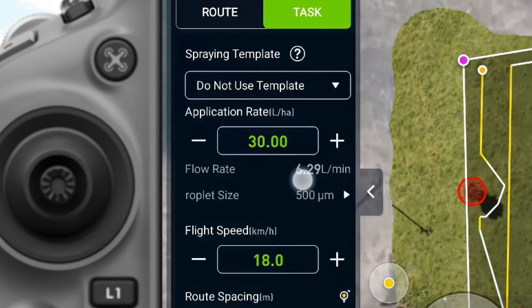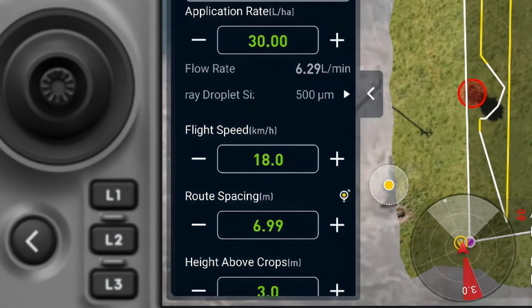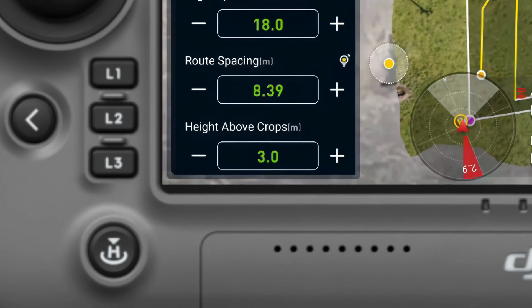We have an application rate of 30 liters per hectare here. We'll fly at 18 kilometers an hour with a route spacing of about seven meters, and our height above the crop will be about three meters.